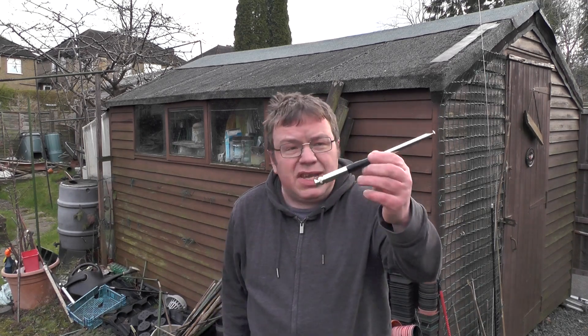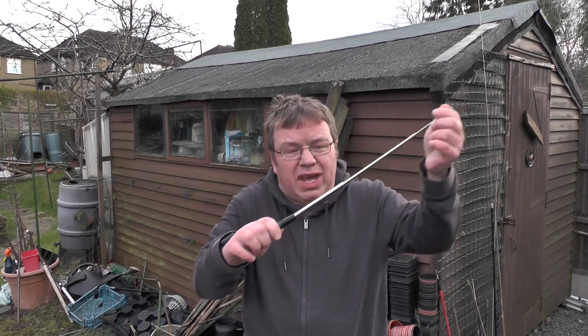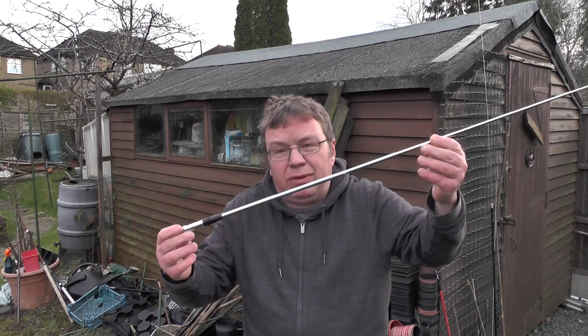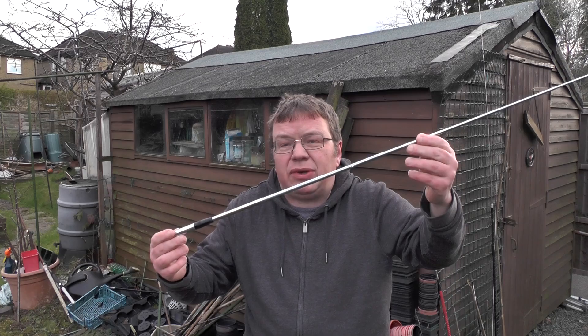Hi YouTube, welcome back to this week's video. This is TUI Zero IQJ. This antenna here is a telescopic whip for 11 metres on your handheld CBs. With a little modification we can get this working more reliably on 10 metres, and we can even get this working on 12 metres. So let's take a closer look.